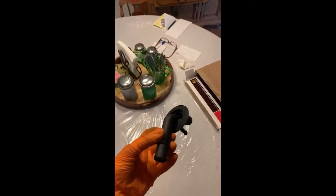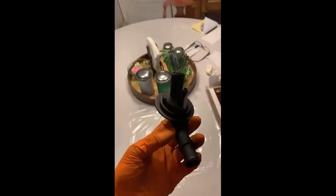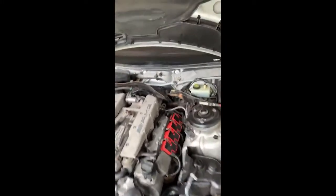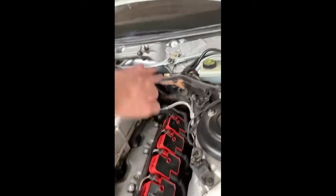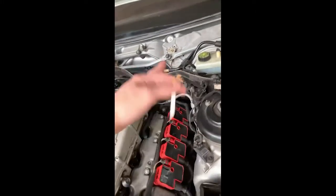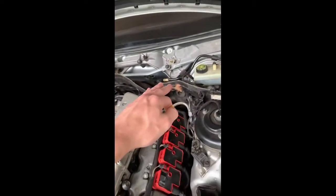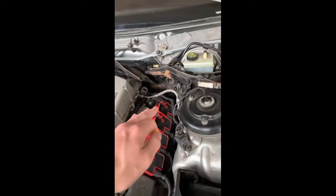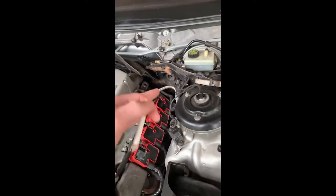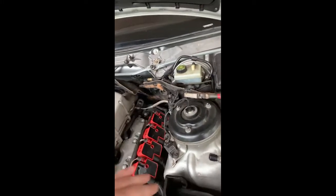That took me about three hours to do, and now this thing is going back in. My original intent — I didn't know it had a piece right here where I could pull back to get access to the back of those hoses. I was going to cut it straight down with my razor blade, put a hole there on that side and a hole on that side, and just zip tie them back together so if I ever had to replace it I could just cut the zip tie. But there's a little hole right there with a bolt in it, so that popped off.